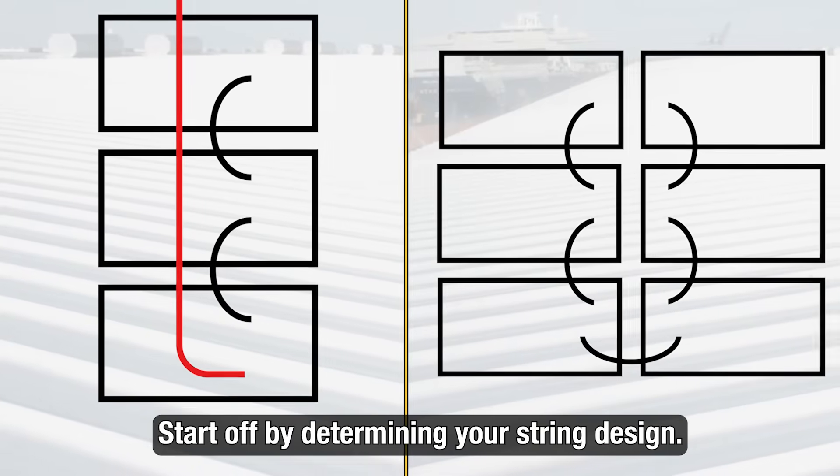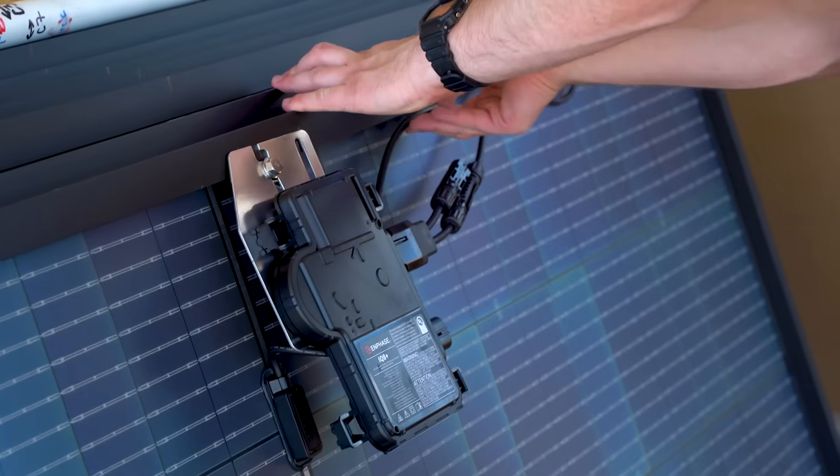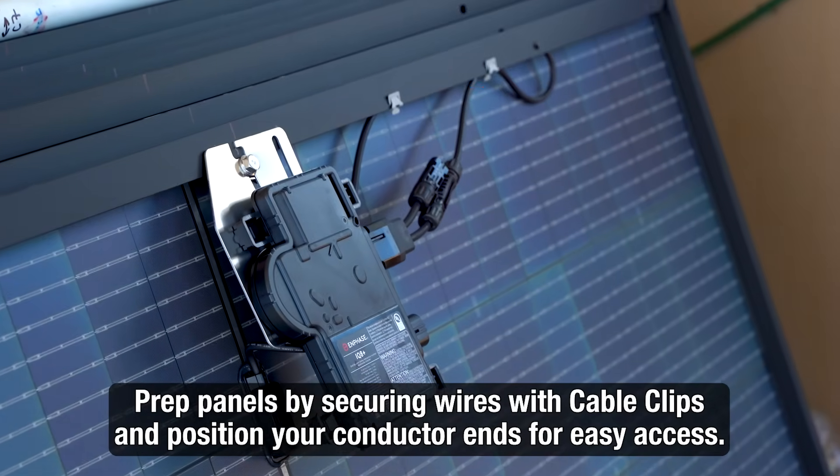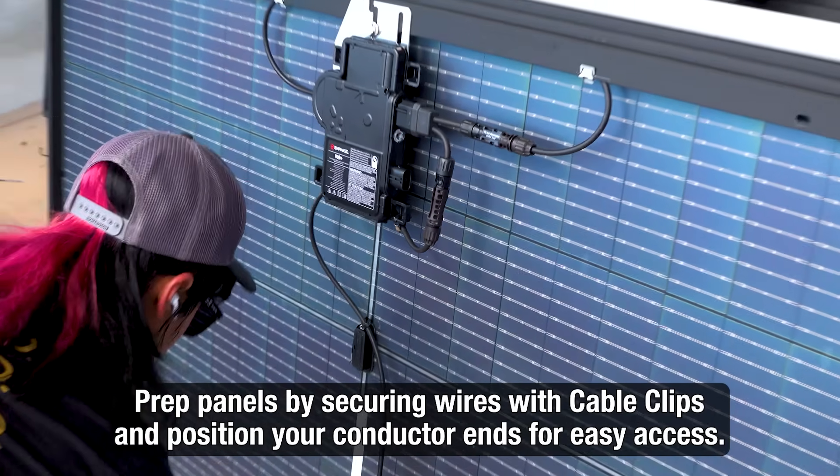First, reference your string design to determine the best placement for your wiring. Next, prepare the PV panels by attaching cable clips and wiring to the module frames in the appropriate locations.